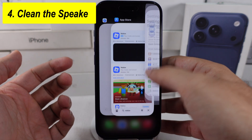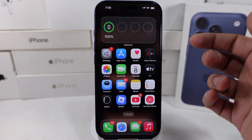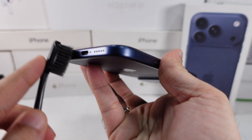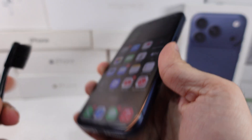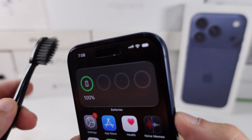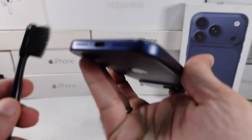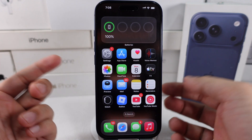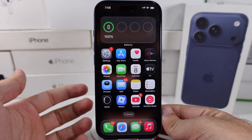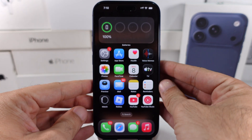The fourth solution is to clean the speaker grills if the sound is crackling or distorted. The bottom speaker grills easily collect dust, lint, or pocket debris. Use a soft dry brush or a clean toothbrush and gently brush across the speaker grill — don't push inward. Use a can of compressed air indirectly; don't blow straight inside. If the sound suddenly becomes louder, you've found the issue.